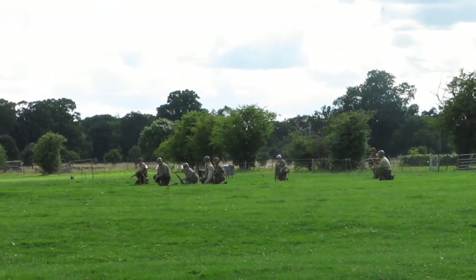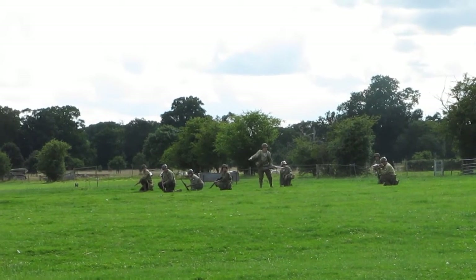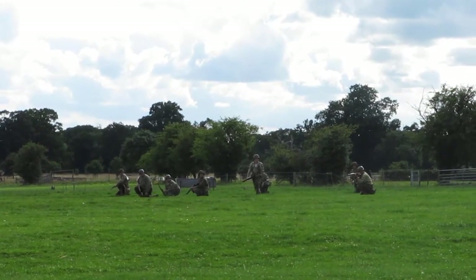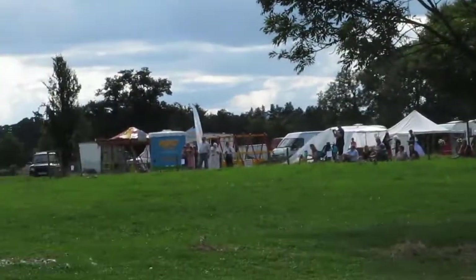Now, as we said, this is the American sector, and our German paratroopers have caught our Americans in a spot. If they don't get any help soon, they're going to die, because there's nowhere for them to go. They're actually pinned down.